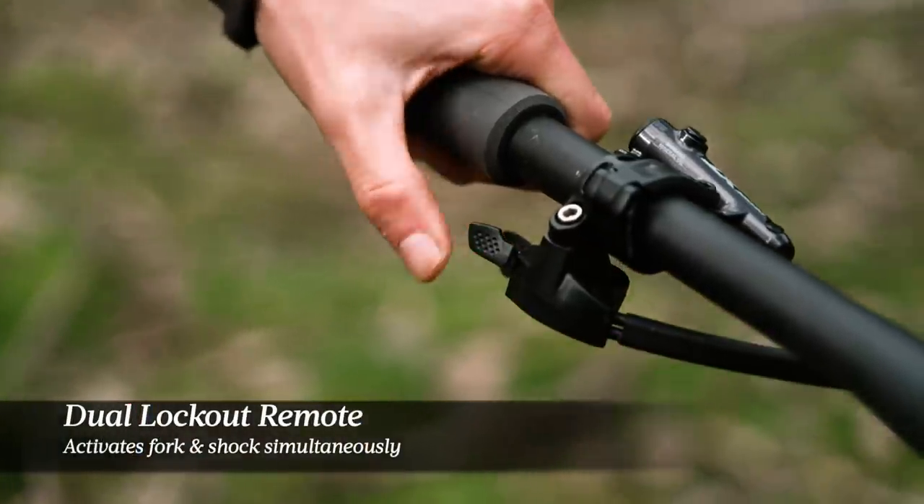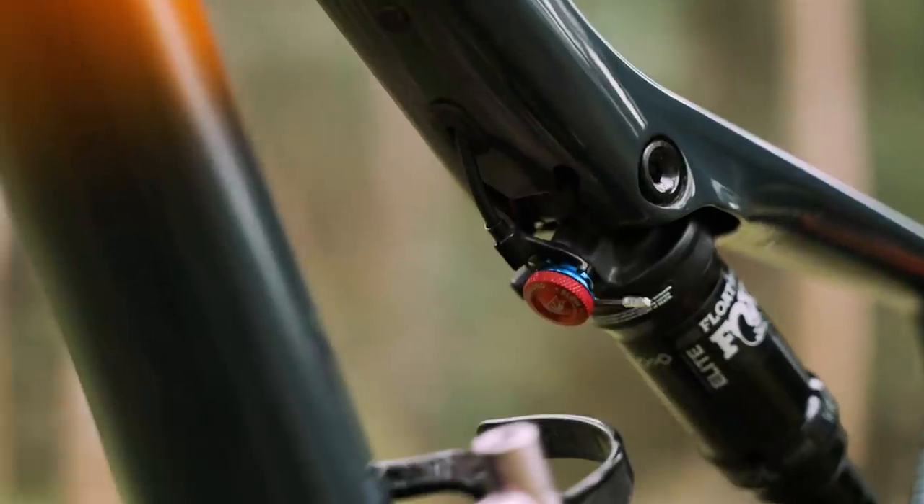Linking up the fork and the rear shock is a dual lockout remote. Pressing that lever will lock out both the fork and the rear shock simultaneously. It's not a full lockout — you'll still have a couple of millimeters of squish front and rear — and if you hit something hard enough, the blow-off circuit in both the fork and the rear shock will absorb the impact.